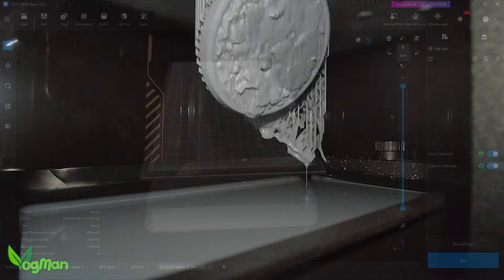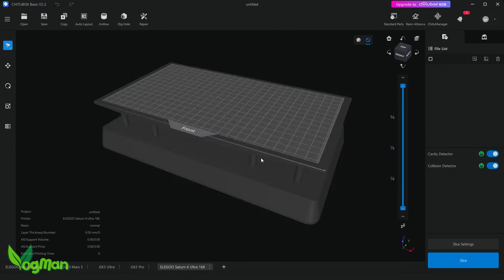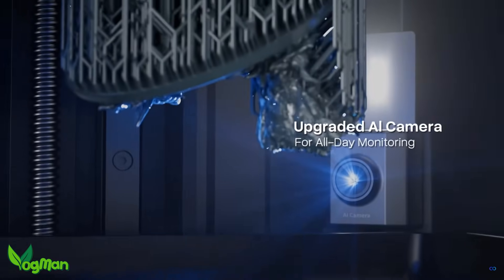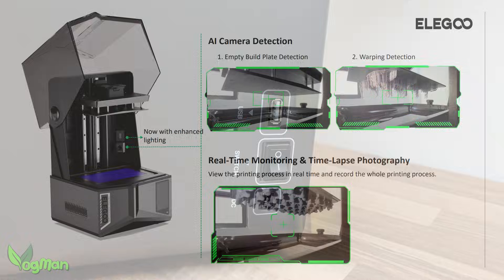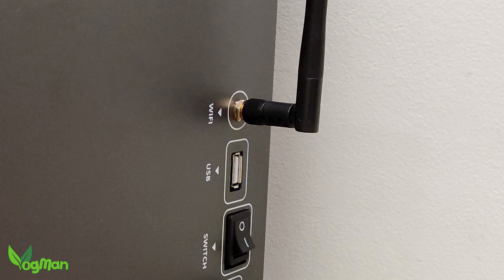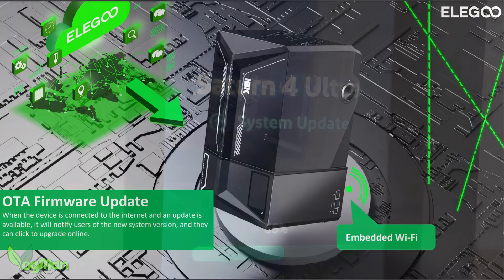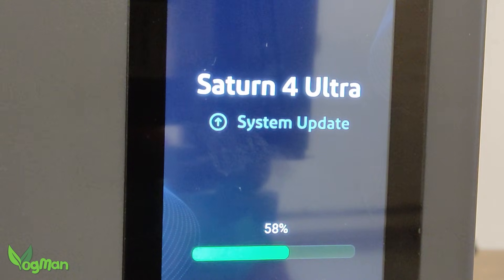The camera also allows for timelapse recording. However, just remember that these are actually features of the ChiTuBox Slicer, so if you use a different slicer you might not get these features. The camera has artificial intelligence and can apparently watch out for warping issues or even an empty build plate and can alert you of these. The USB port, power and switch are still located at the rear of the right hand side, but the WiFi antenna has gone. The 16K Ultra does have WiFi connection and I've witnessed the unit automatically updating its firmware, which is a great feature.